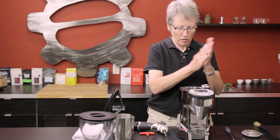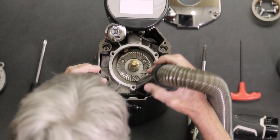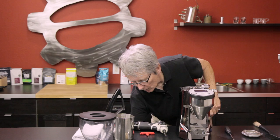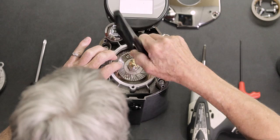First off, I'm going to give it a first-pass vacuum. Then I want to use my Pallo brush to get in here and loosen up all the stuff that didn't come loose with the vacuum.